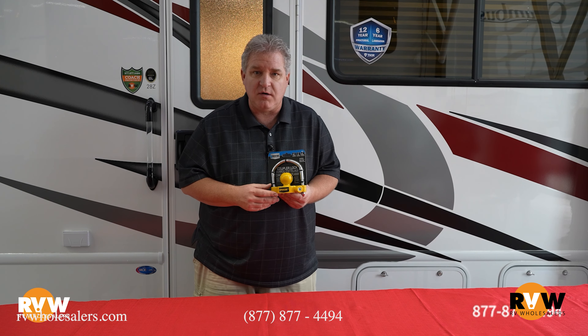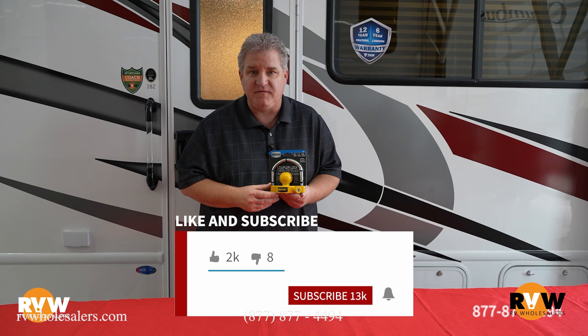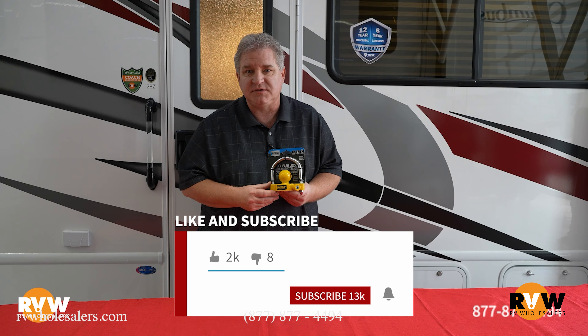If you have any questions, give us a call at 877-877-4494. Make sure you subscribe to our YouTube page and follow us on Facebook.